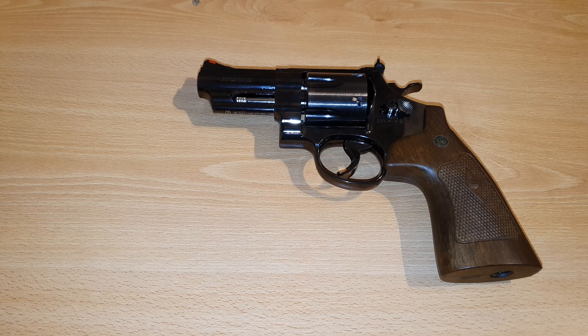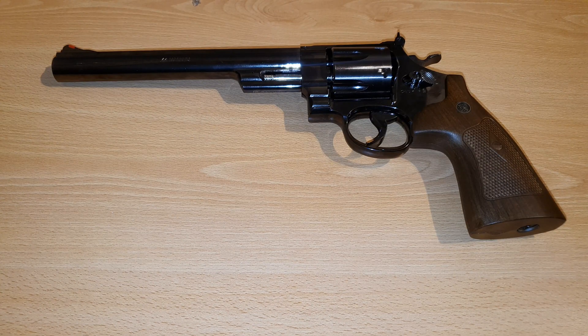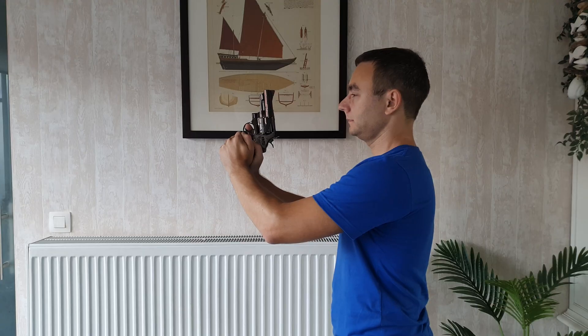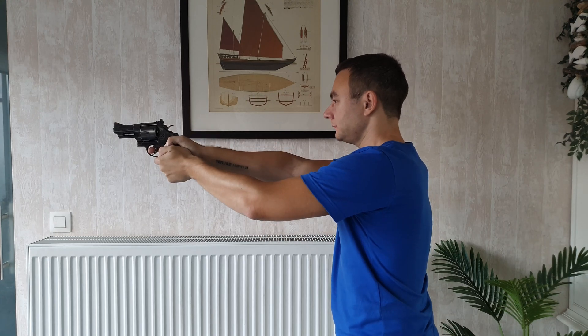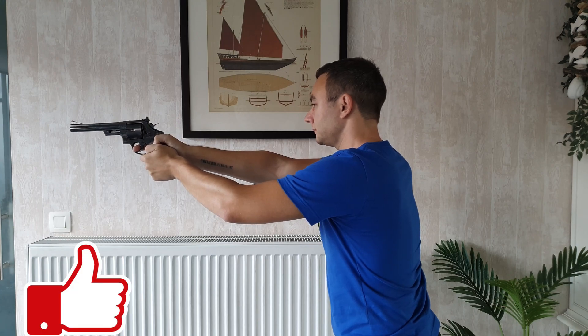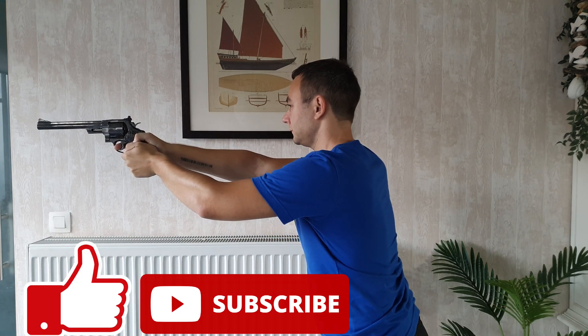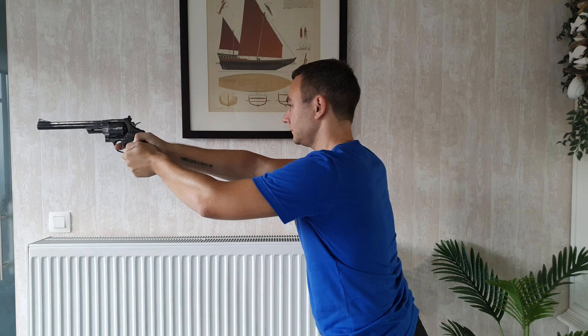So which one of these three revolvers would you buy, or do you already have one? If so, which one? And also which revolver looks best on me? Please let me know in the comments below. Don't forget to like and subscribe to see more videos like this. You all have a nice day, and maybe do a small donation to support my work — like and subscribe!